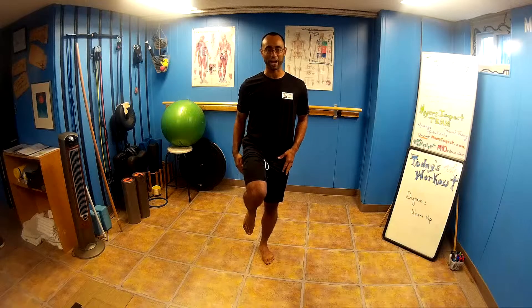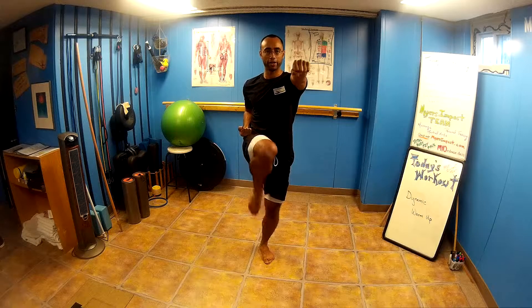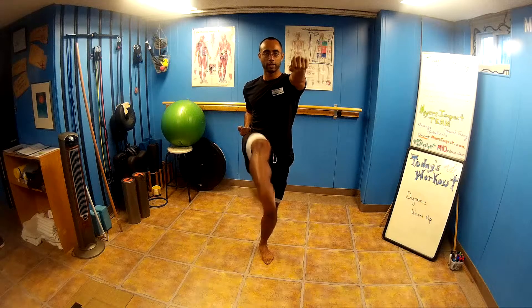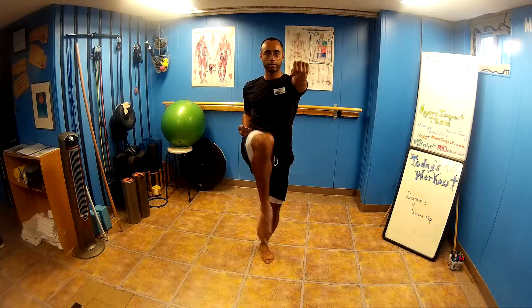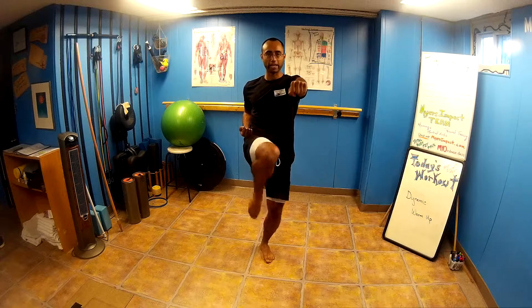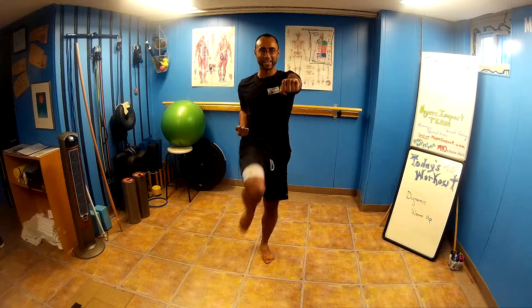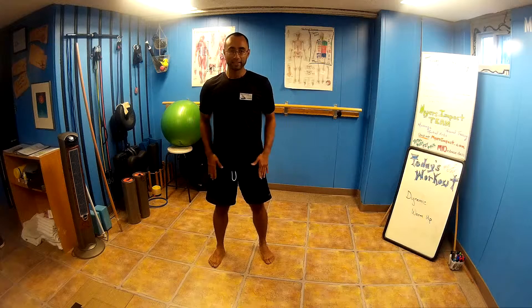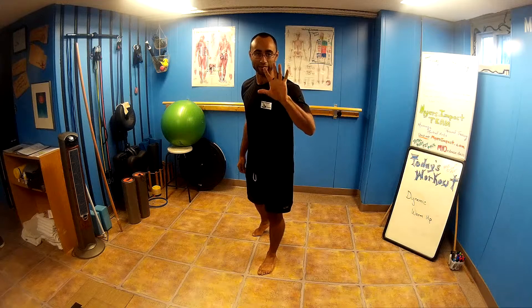Now we're going to jump right into the other leg. This leg has just worked, so getting stable might be a challenge. So once again — leg that's up, hands to the hip, and we're forward, here we go. 2 through 10, through 20, keep it going, 30. Good job.